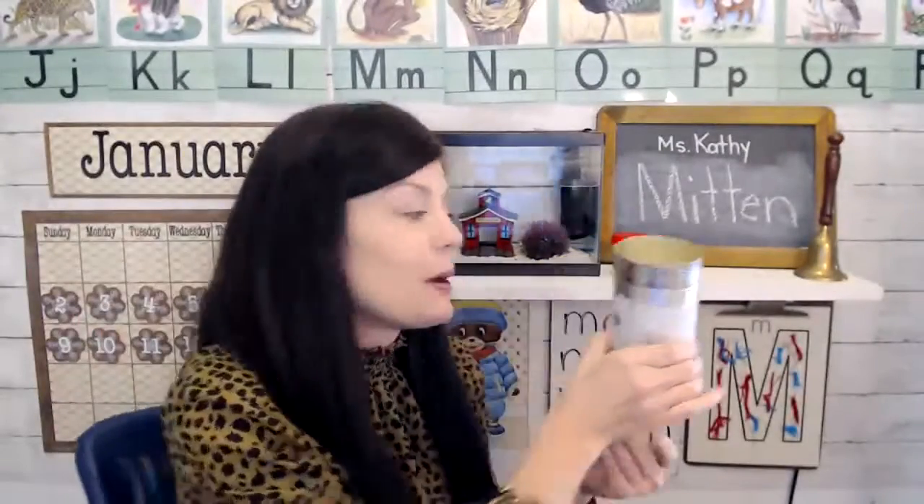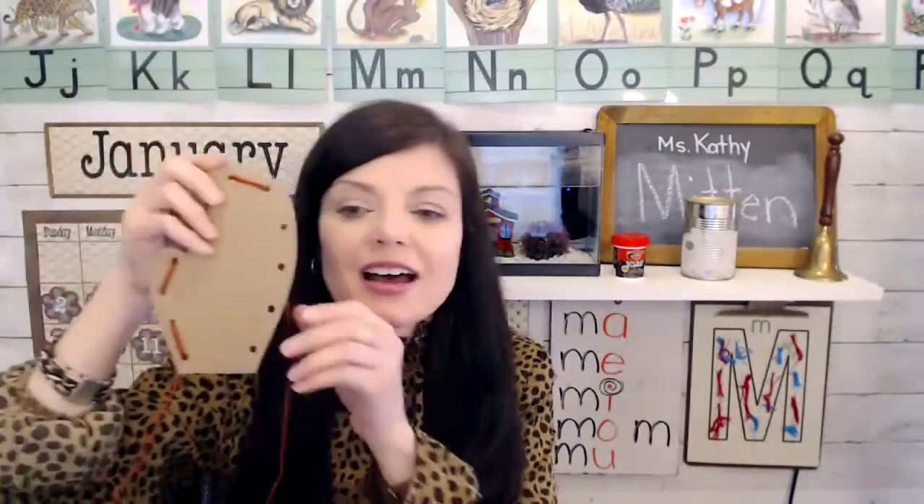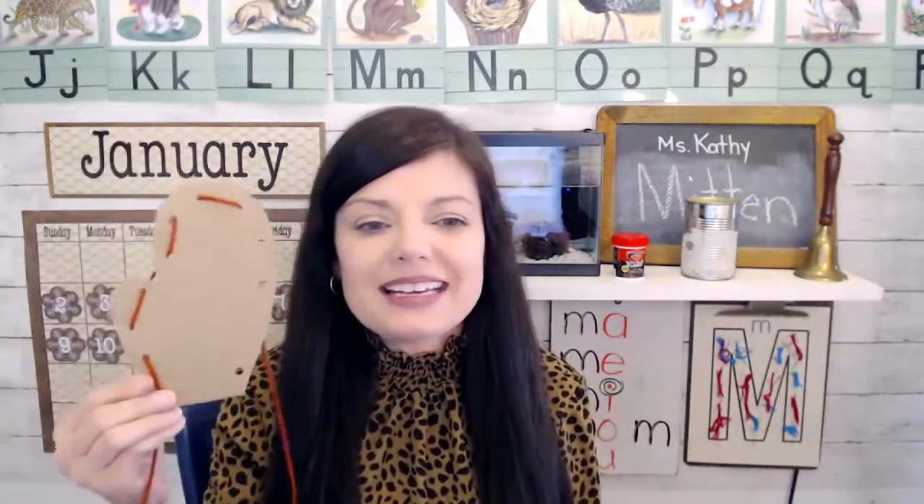So that's a cool science experiment. And for art, if you want to do something fun to go along — especially for little hands, this is a great activity — just take a piece of cardboard, punch holes, and then let them do some lacing.